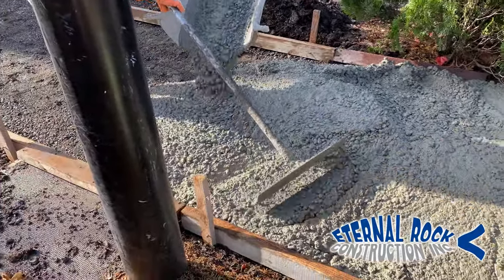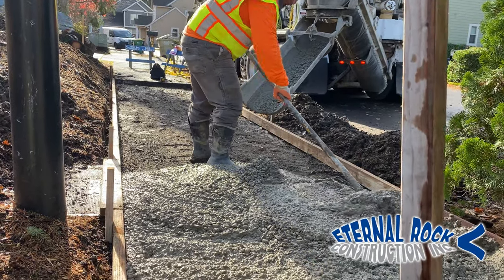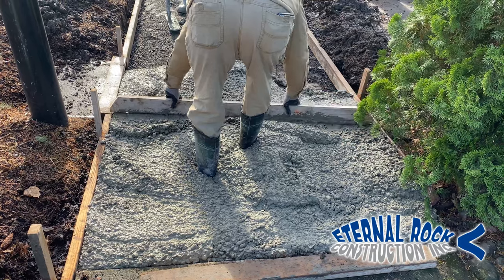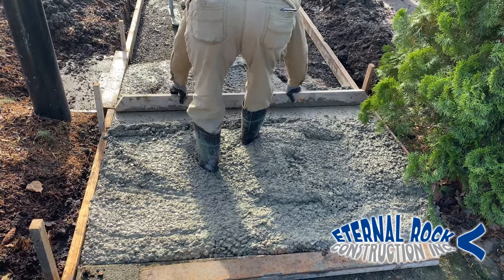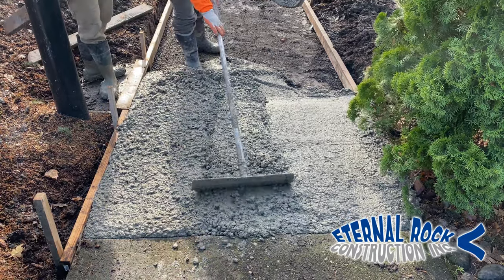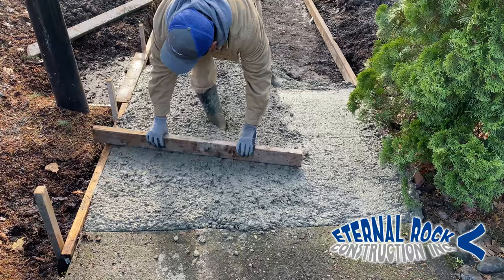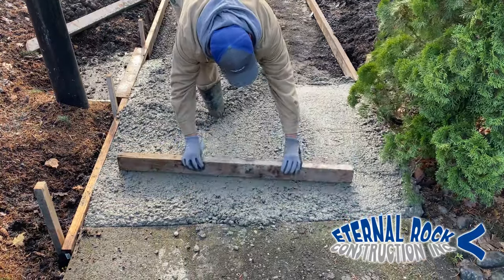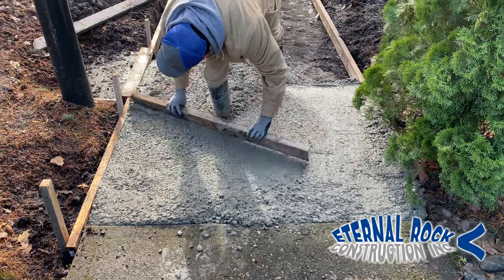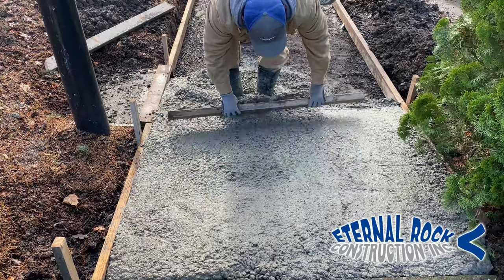We have that little screed board — that's the two by four you see on the right side. Once we pour enough area, we have that come-along rake that helps us to spread the fresh concrete around, and we're just going to start screeding the concrete surface. We do that by scraping the screed board on top of the form board on either side. Whenever we have excess concrete, we just pull it with the come-along rake, and we're able to maneuver the surface and just get it as close as possible. You can maneuver it from left to right or in different directions to manipulate the concrete and fill it in as best as possible.